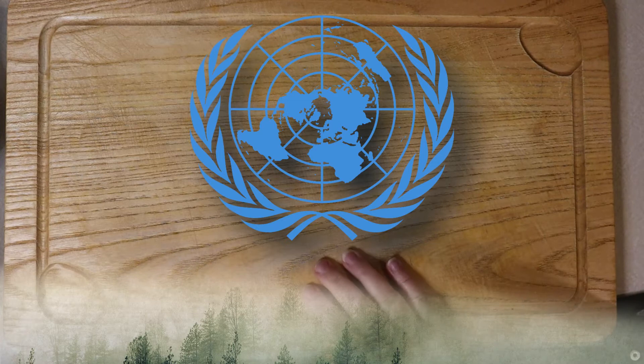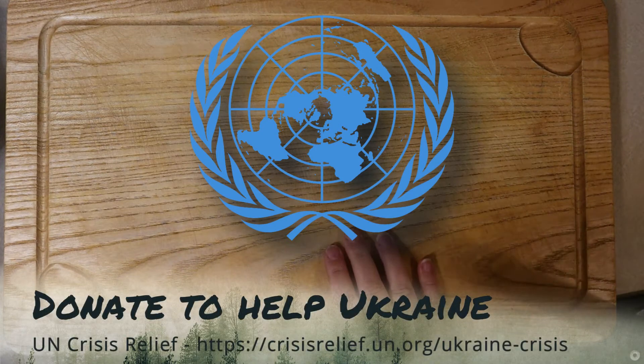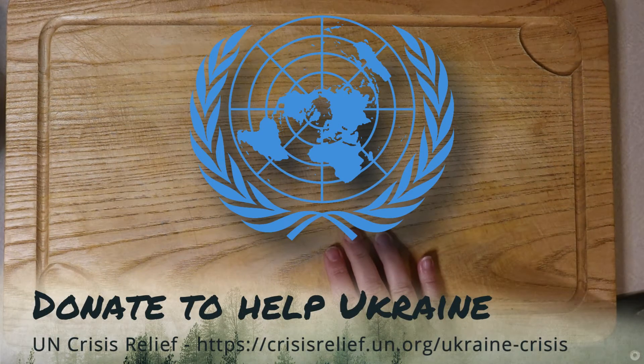Hey everyone and welcome back to my kitchen. Tonight we're making Chicken Kyiv, which if you couldn't tell by the name, was created by a Ukrainian chef. And in light of that, I wanted to take a few minutes just to highlight the suffering currently experienced by the people of Ukraine.